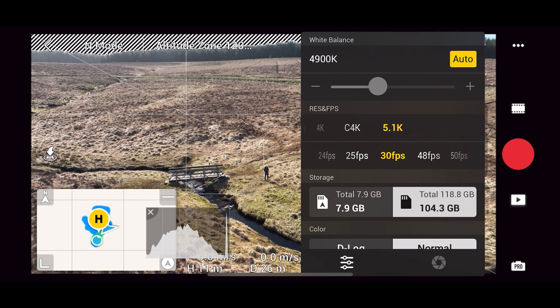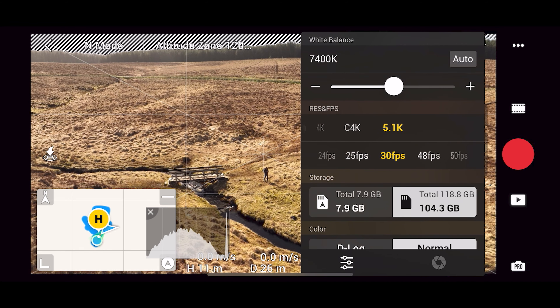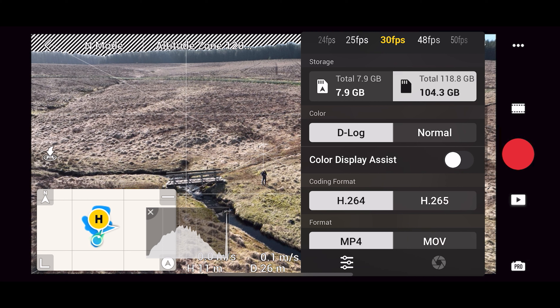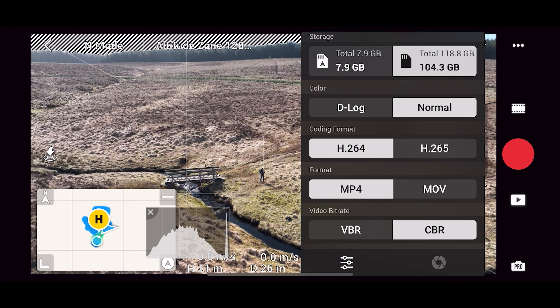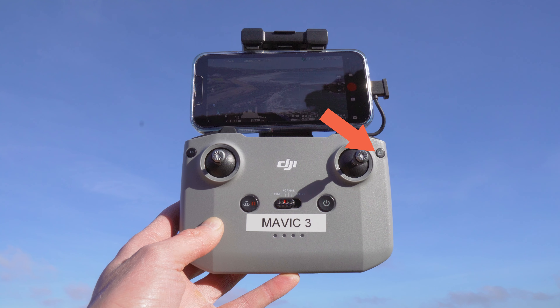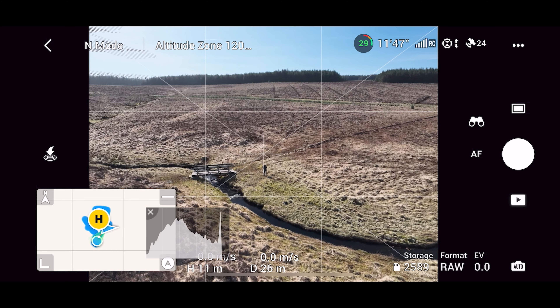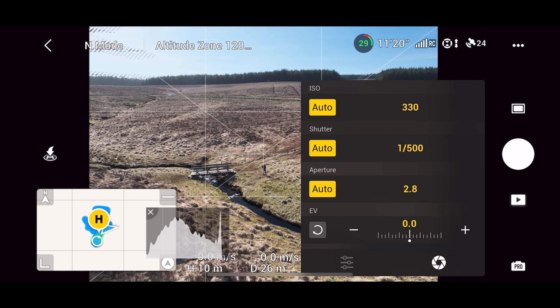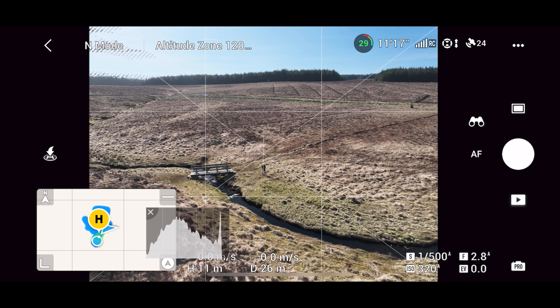Clicking the settings icon takes you to a menu where you can adjust white balance or set it to auto. You can change the resolution and frame rate from here. You can also change the color mode to D-Log, a flat profile that allows you to get more dynamic range using color grading in post. When using D-Log, you can turn on color display assist, which applies a grade to your preview but still stores the flat profile video to your SD card. You can also change coding format, file format, and video bit rate. In photo mode, the options are largely the same, but you can choose to store images in JPEG, RAW, or RAW plus JPEG.